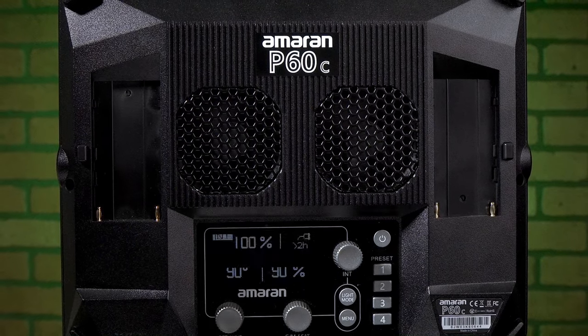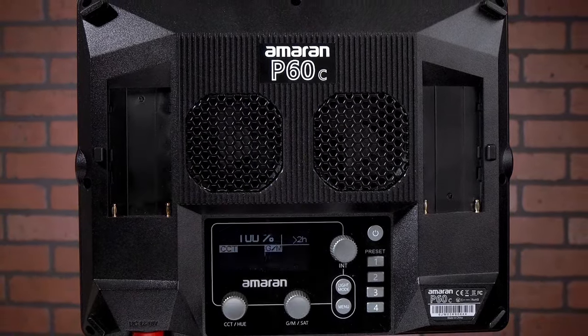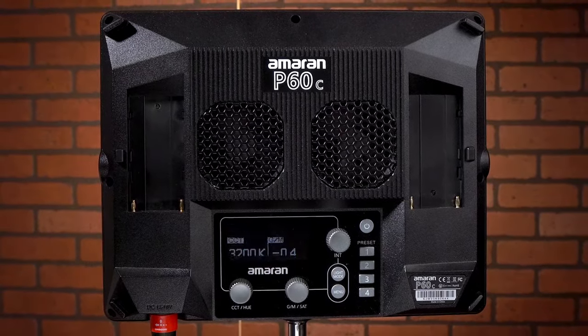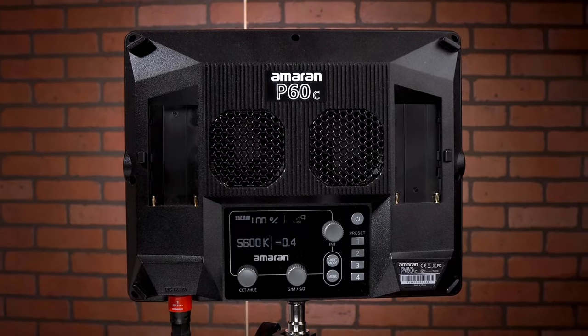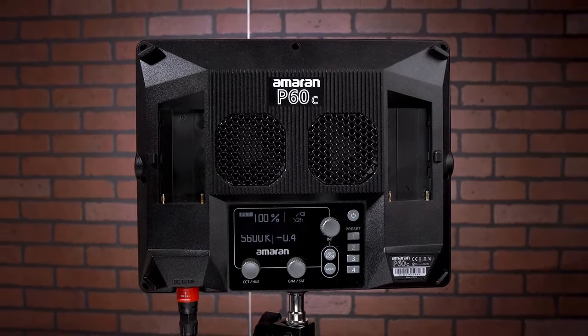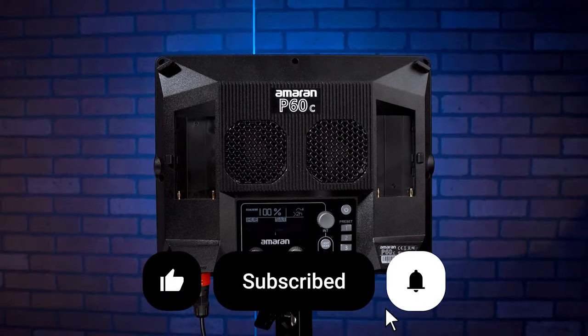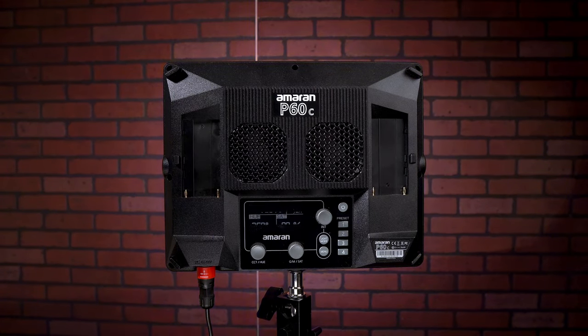I'm curious to know your thoughts — what would you like to see in future videos? Any specific tests or creative uses for the P60C you're interested in? Drop your suggestions in the comments. If you found this review helpful, please give it a like, subscribe to the channel, and turn on your notifications for more unboxing and tech reviews. Your support helps me bring more content like this to you. Thanks again for watching everyone — keep creating, and I'll see you in the next video.